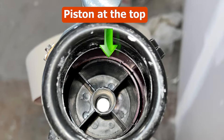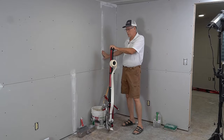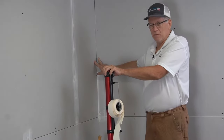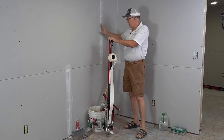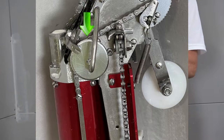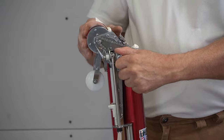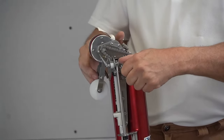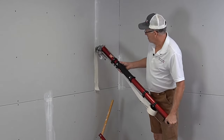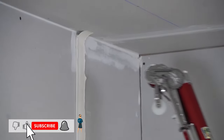The first thing I do when taping is tape the butt joints and get all those done, then come back and do the recesses, and the final step is the angles. In this video we're going to tape the butt joints and the recess joints. We open this valve — this wheel connects to the cable and starts turning, so as the wheel turns it pulls the mud up. Put it against the wall with decent pressure, get about three inches from the top, and cut it.